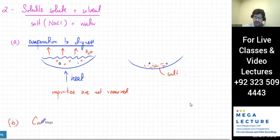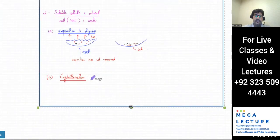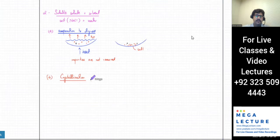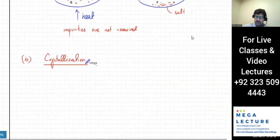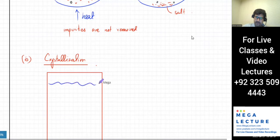The second method is crystallization. What happens is almost the same — you have water with salt particles dissolved in it, and there are some impurities. You evaporate the solution, but you don't evaporate the whole thing. The salt particles are all dissolved and scattered in the water with lots of water molecules around them.